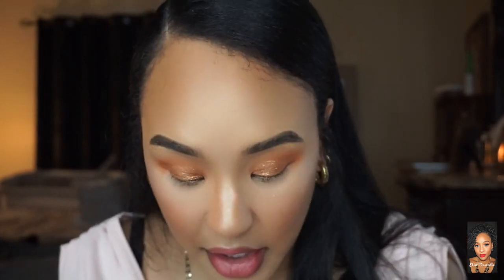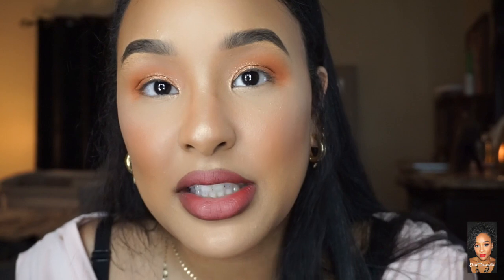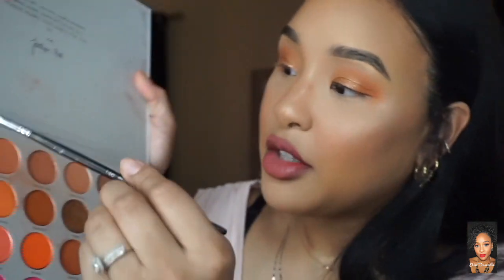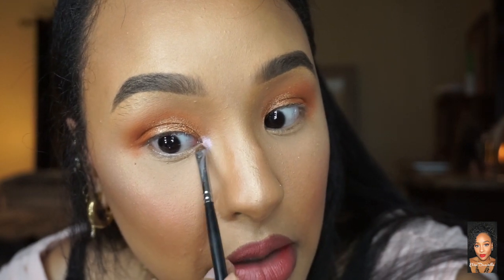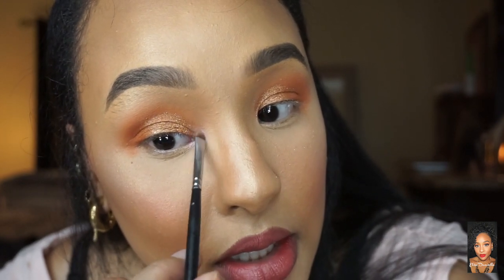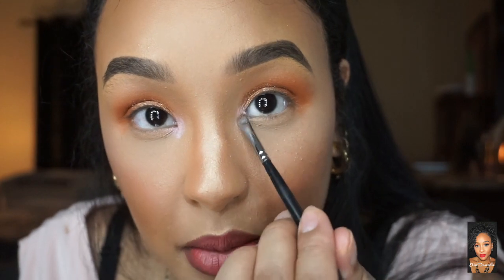Since I have pink lipstick on, for my inner corner highlight I'm going to go in with an iridescent pink shade — but you really just want to use a highlight shade, whatever highlighter you use. I normally use my Jaclyn Cosmetics highlighter in Bomb. You do need one more brush: the M21213, or you could use this one, but I like mine super small and tight. I'm packing the pink iridescent shade in the inner corner and blending it to meet the lid shimmer.